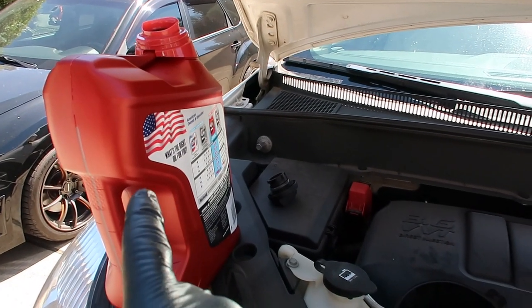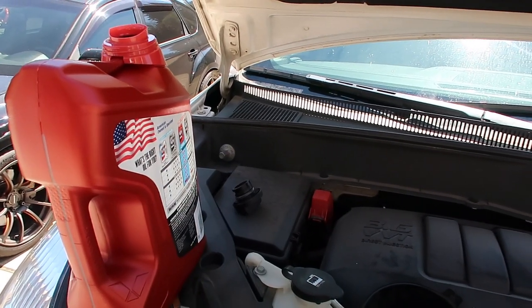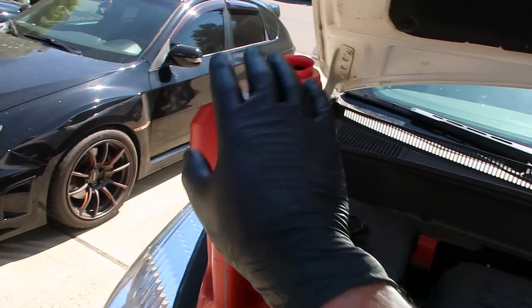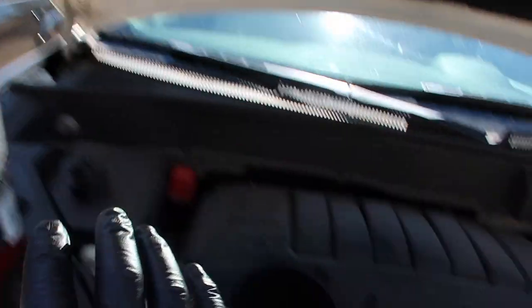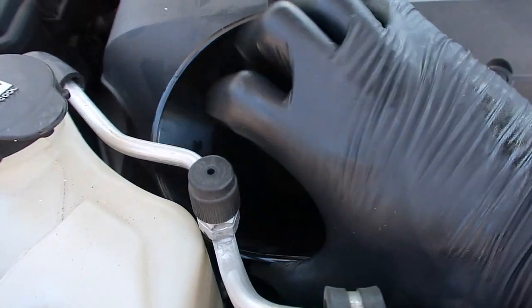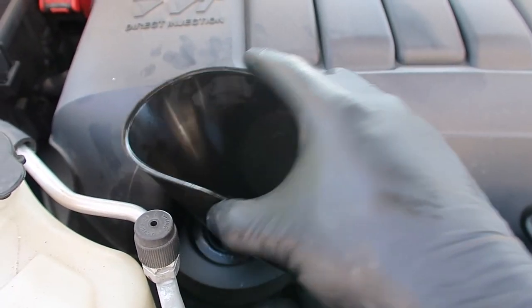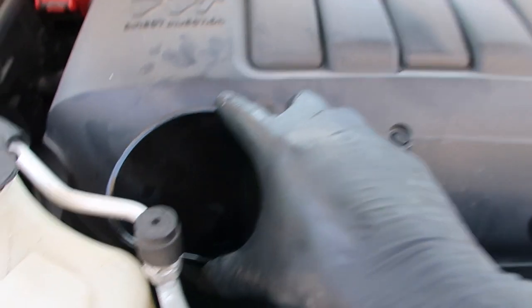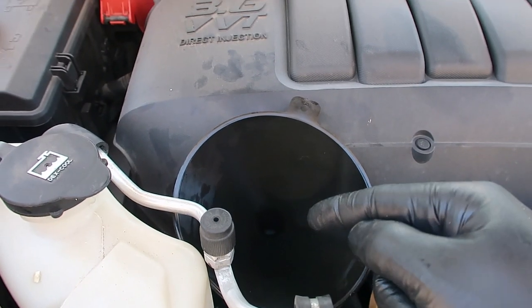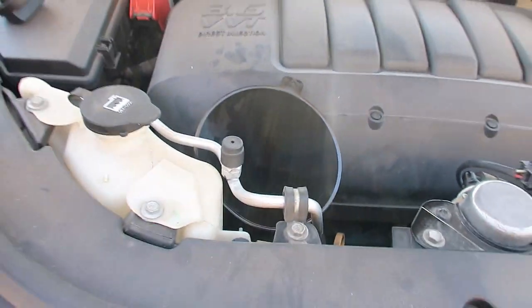Time to put our oil actually back into the engine. It's going to take 5.5 quarts — I've got a five-quart jug right here and more over there. We've got our funnel in here, and it's kind of hard to get a funnel into that little spot, but if you've got a plastic one like this it's not too bad — you just pinch it, put it underneath that hose and it goes in pretty decent. Go slow because if you go fast, it will bubble out and actually run down the front of the engine.